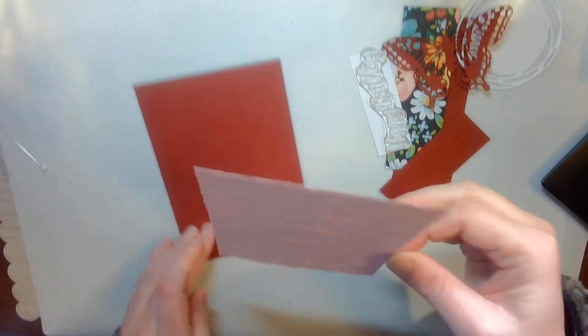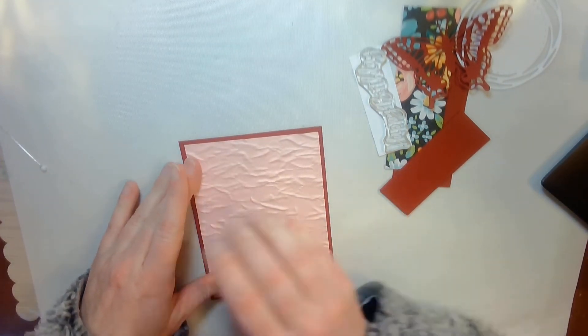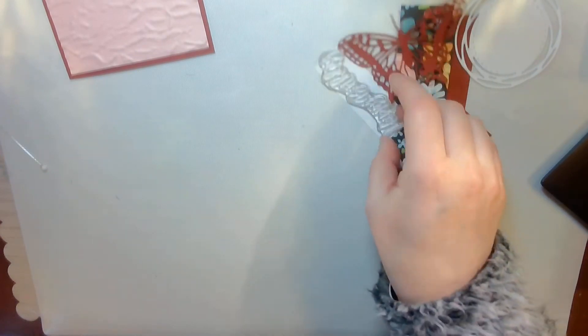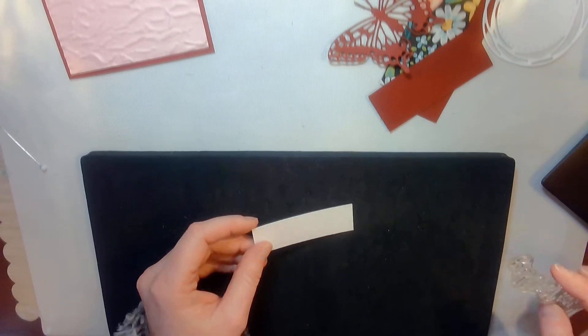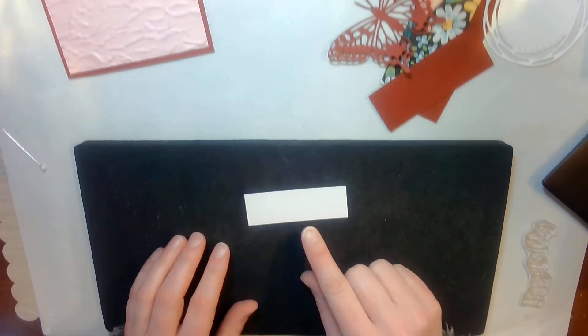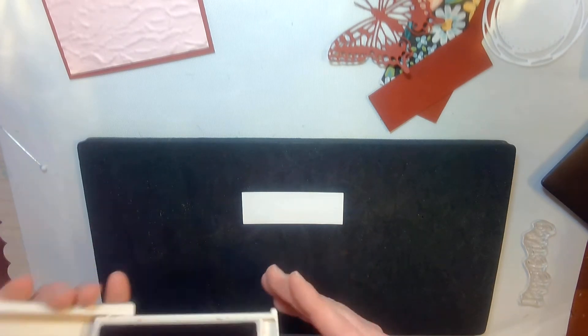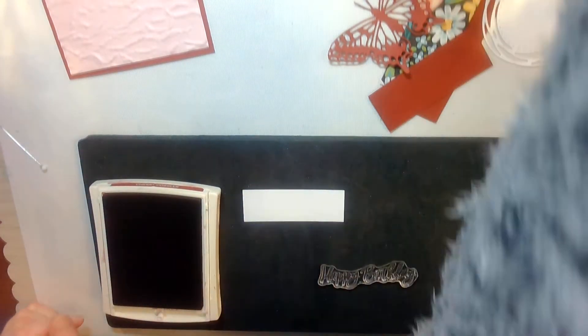I am going to use the Stamping Up multi-purpose glue that I have just put in my fine tip bottle — that is the sound of it running low. I will go ahead and put that on the card. I am going to set that aside because I want to stamp my sentiment. This is a piece of basic white cardstock, and I am going to stamp with Cherry Cobbler the phrase Happy Birthday.